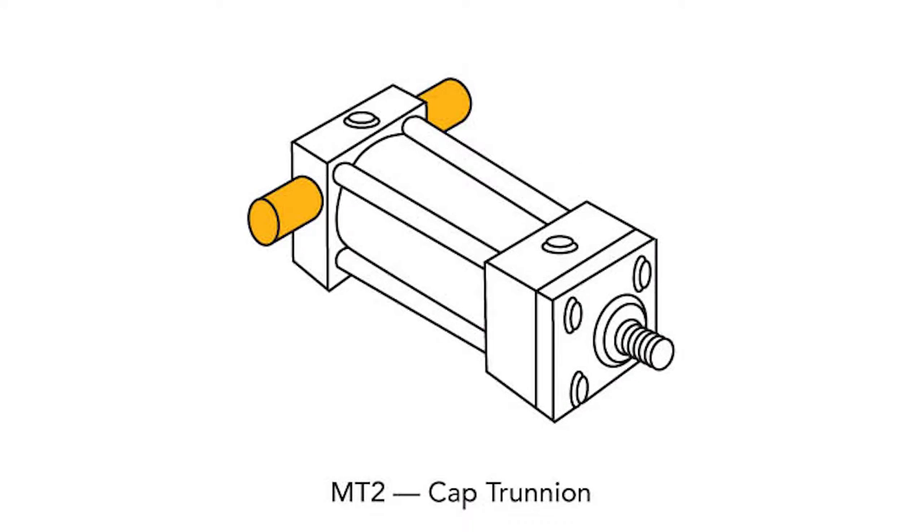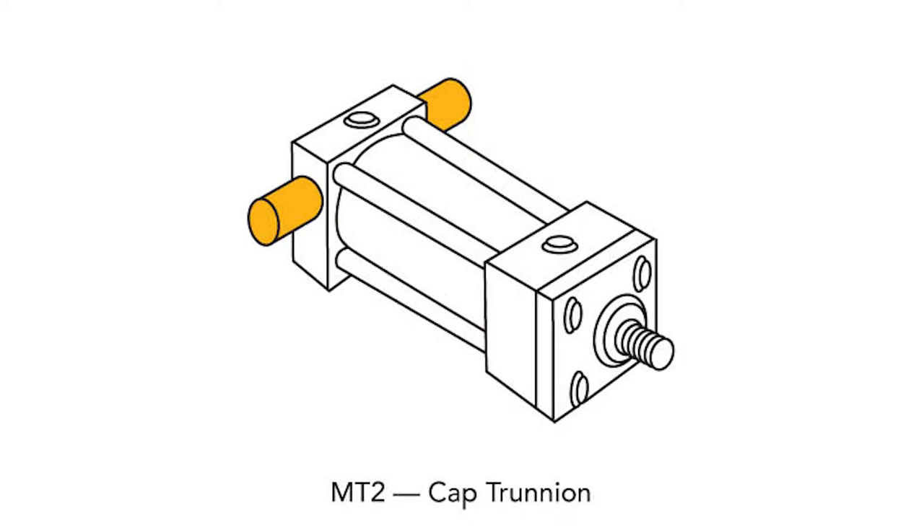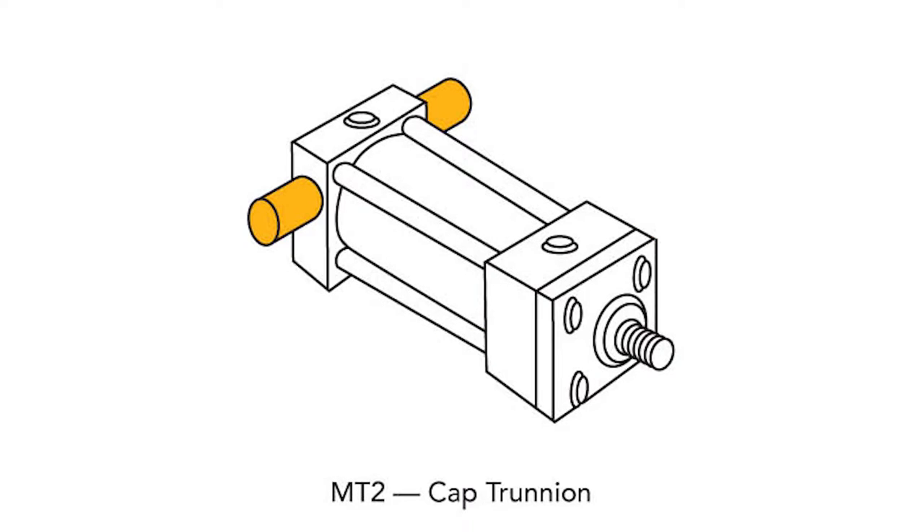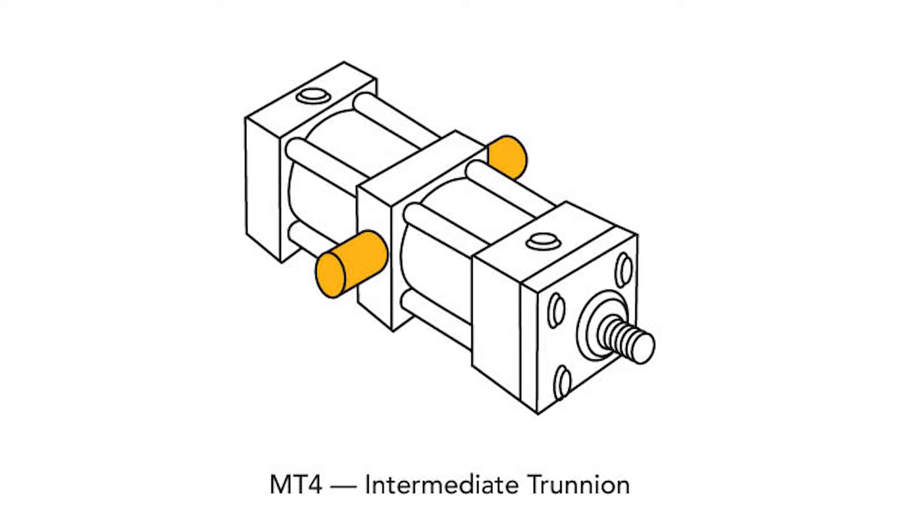And then we come to trunnion mounting. These are perhaps some of the smoothest moving designs out there? Yes. The MT1, MT2, and MT4 front, rear, and intermediate trunnions are an alternative to the clevis-style pivot. They allow the rod to move through an arc as it extends and retracts, although they have a slight advantage in column strength and precision of movement over a clevis mount, especially the front and intermediate trunnions. The rear trunnion is slightly weaker, especially if the rod isn't rigidly guided.